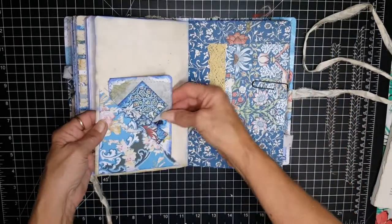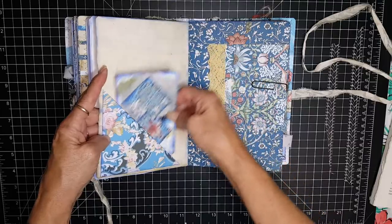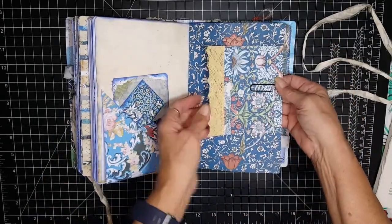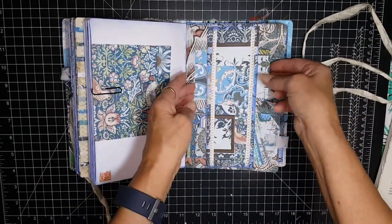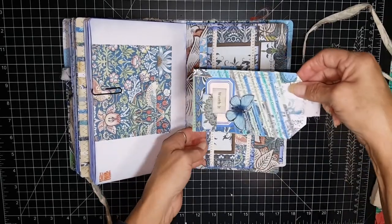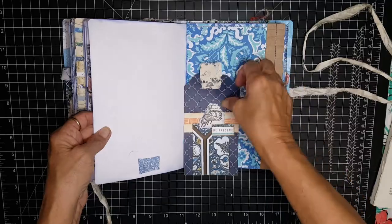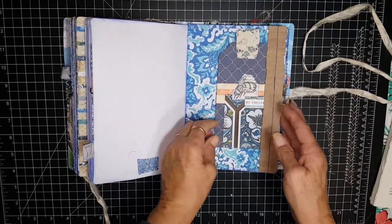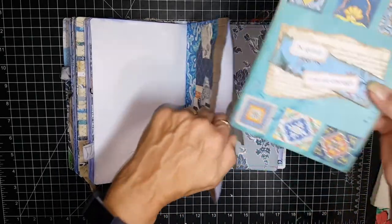Lots of journaling space. There's another little flip up with a journaling tag. This has a note card here for journaling, just paper clipped in. And here again is your little pad and a tag. And here's a tag that just tucks in this ruffle here, and it does have its own card here.